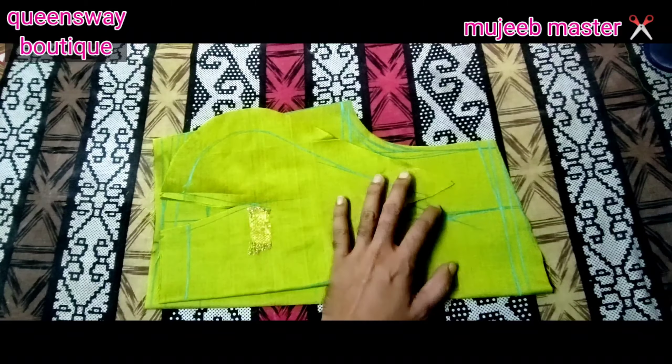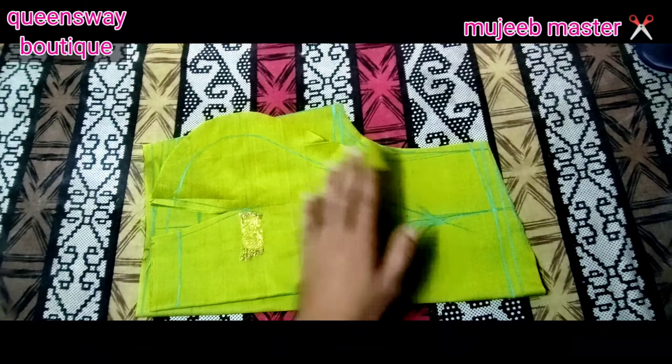We have a blouse cutting. I will do this for my long frock and blouse cutting.